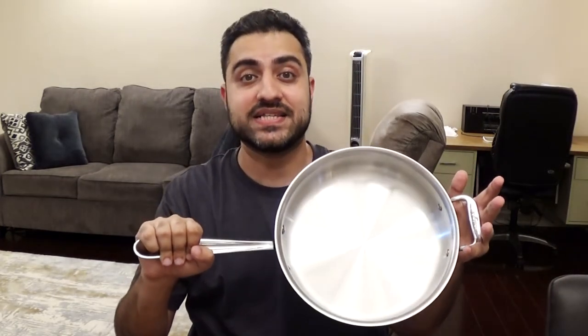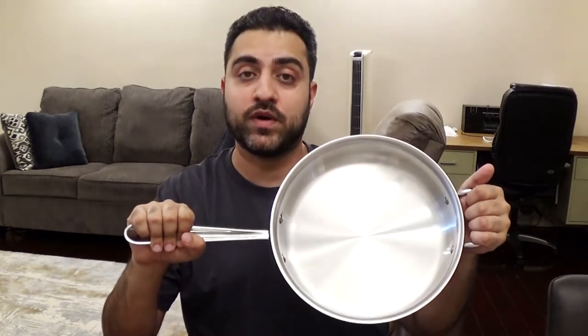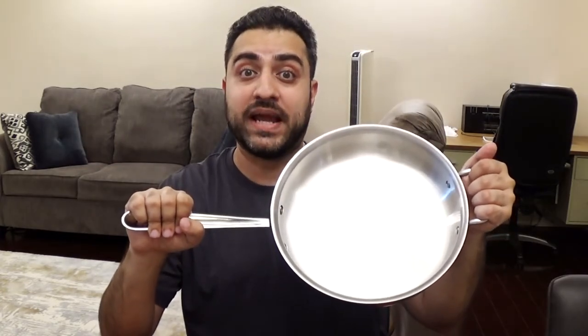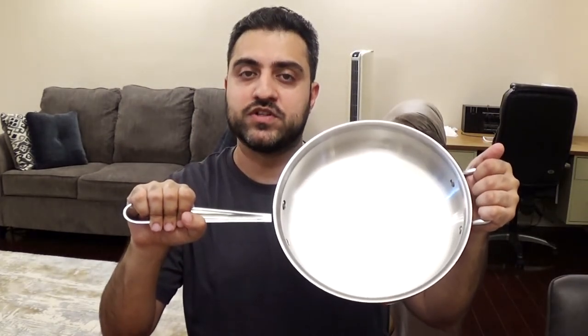Now the price point on this pan is really expensive. All together with the discounted price, taxes, and delivery, it came to about $200 Canadian. That's definitely not a cheap price for a pan, but it does have a lifetime warranty on it and we did do a lot of homework before purchasing. It is a reputable company, and places like America's Test Kitchen have done tests on All-Clad pans and give really good reviews. So we were confident it would serve us well.